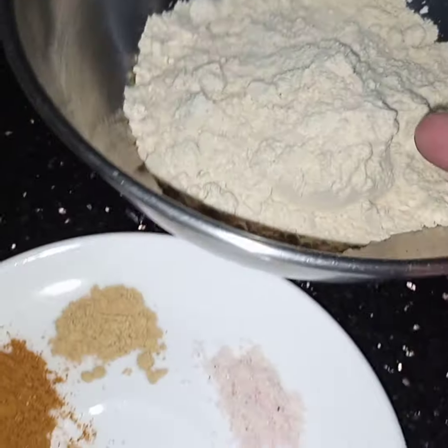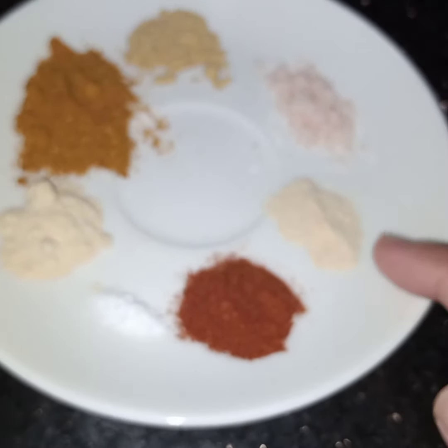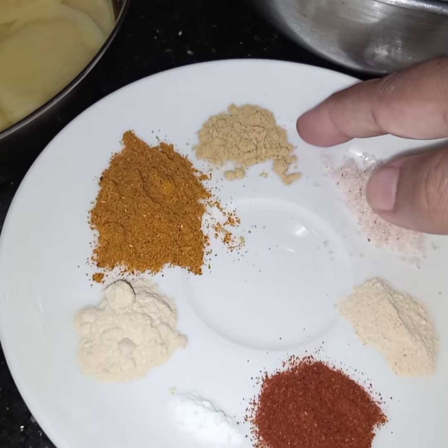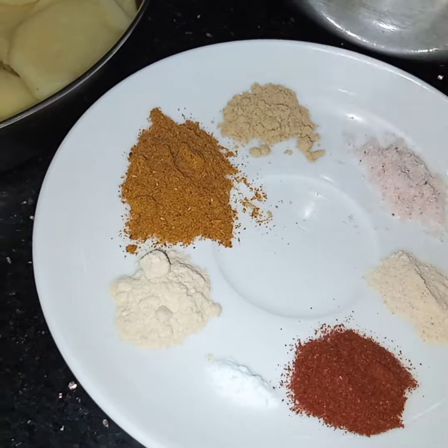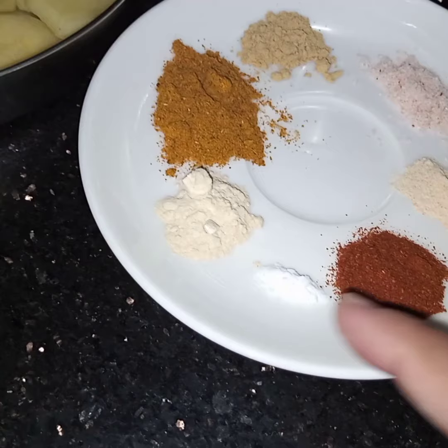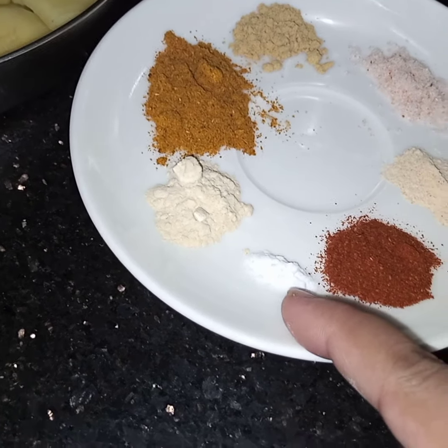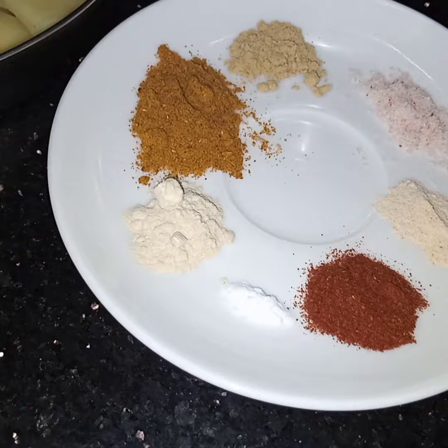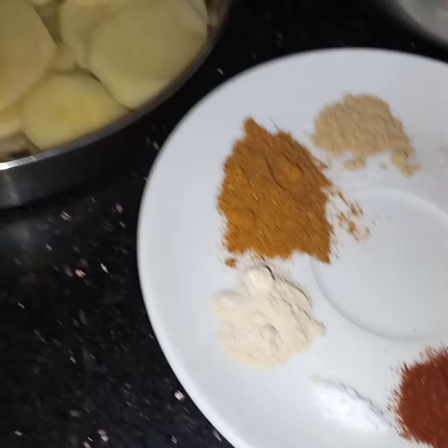Half cup of gram flour, half teaspoon of garlic powder, salt to taste, half teaspoon of ginger powder, one teaspoon of curry powder, half teaspoon of onion powder, a pinch of soda bicarb, and 3-4 teaspoons of smoked paprika.